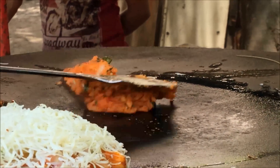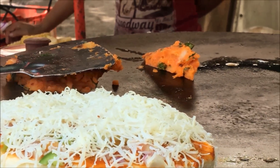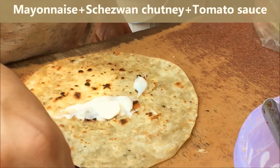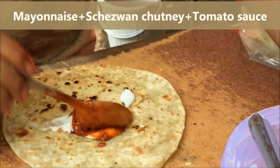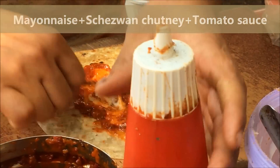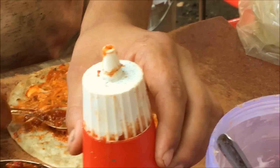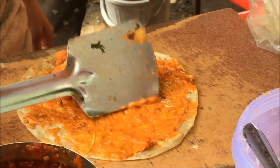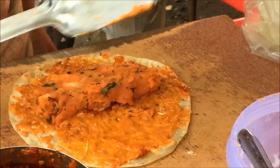Now the crispy roti is ready. On this crispy roti he is applying mayonnaise, then a cheesy sauce, and finally adds tomato sauce and mixes it all together. On this he adds the potato mixture and spreads it nicely.